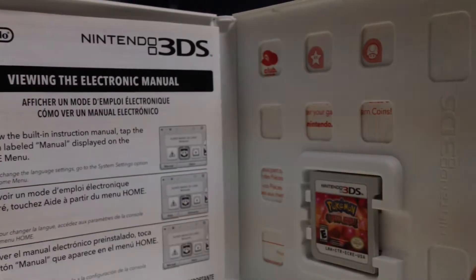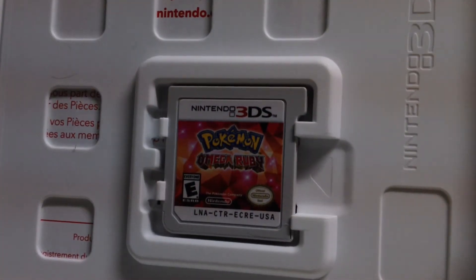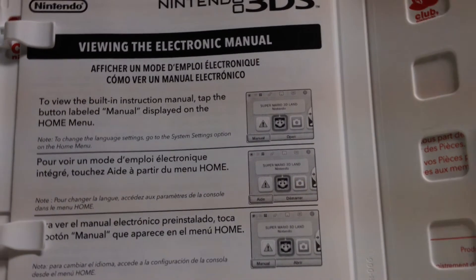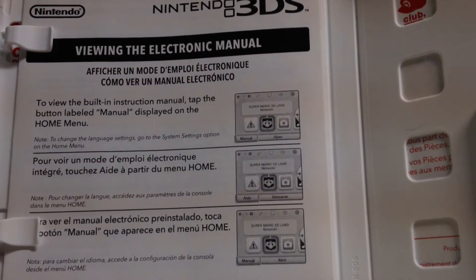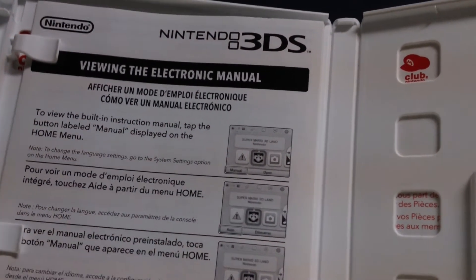Let's open this. There's the cartridge right there. And here are the instruction manuals, which I'm very certain you do not want me to read out — unless you really like instruction manuals. Some people just really like instruction manuals.